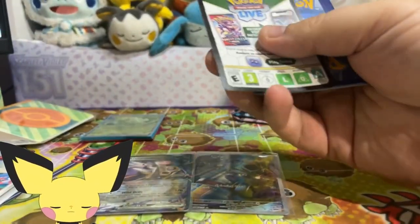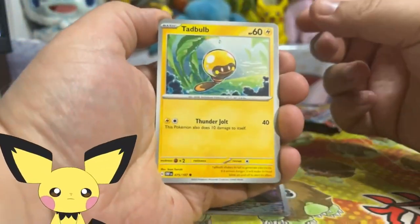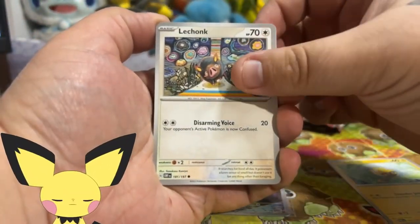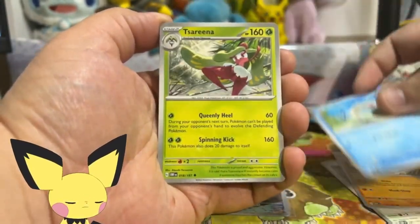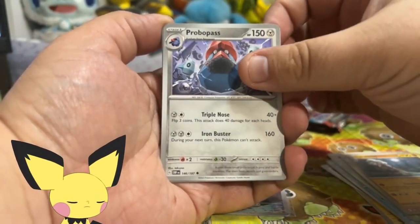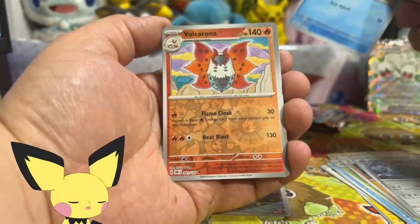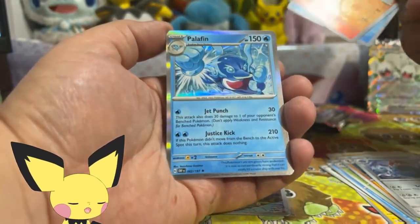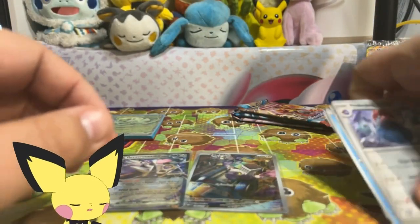Obsidian Flames back again. A Lightning Energy. Let's see if we can get something else out of Obsidian Flames. Got the Kamiya Lechonk, which is very nice. Serena. Lycanroc. We got Wiglet. Volcarona. And Palafin. That's okay - let's go ahead and move on to Paradox Rift.